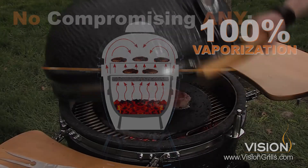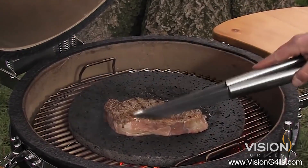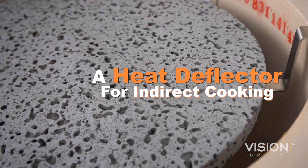This means you won't be compromising any flavor, moisture, or nutrients. And you can do more than just cook on it — the lava stone also works as a heat deflector for indirect cooking, like smoking foods.